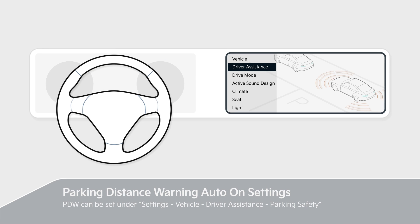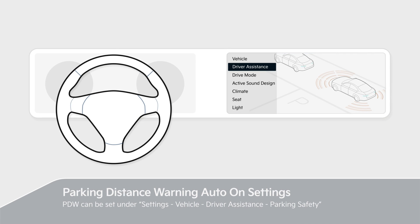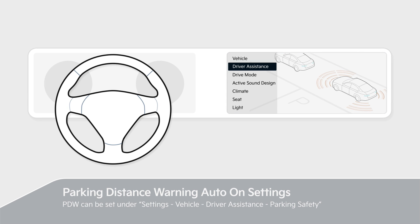PDW can be set under Settings, Vehicle, Driver Assistance, Parking Safety. Please refer to the owner's manual for details.